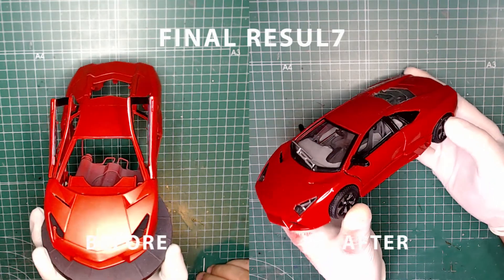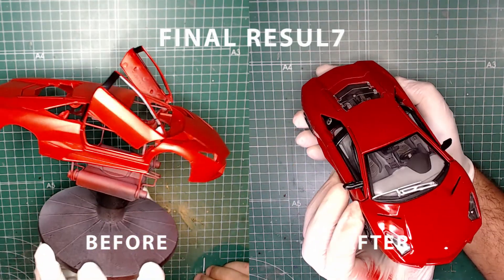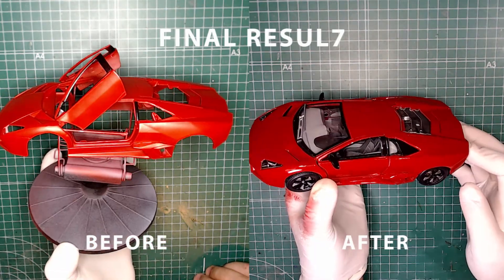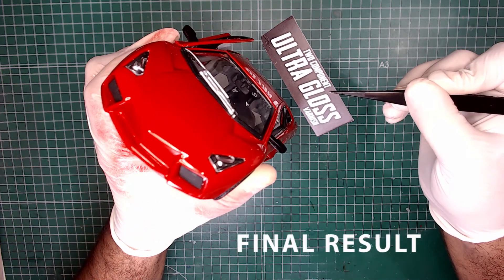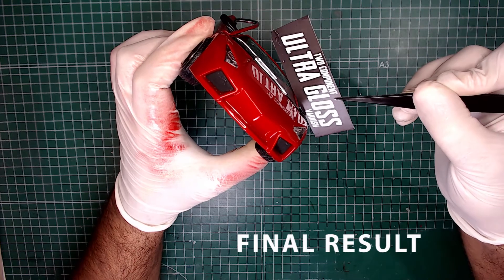As you can see, the result is notable. The varnished side is much shinier than the unvarnished side. The gloss effect is just cool.